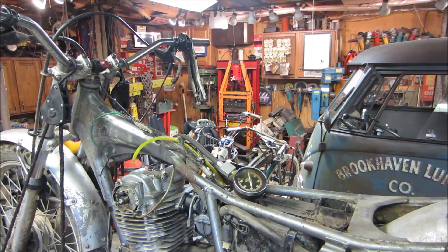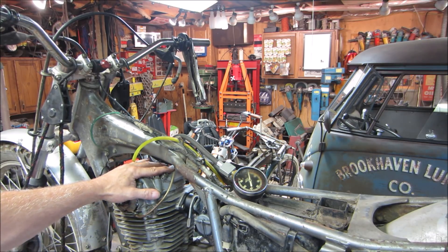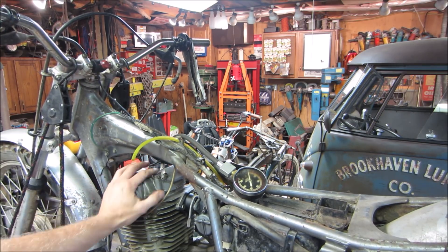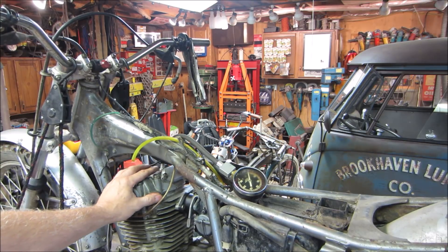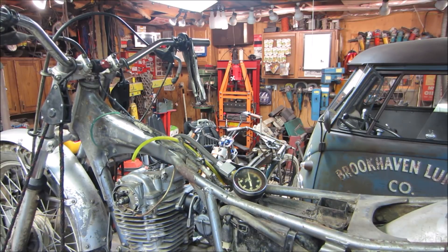Alright guys, just a quick little video to have some fun and maybe answer some questions about what compression does when restricted. Other things can also affect it — cam timing can change things, temperature, and of course the condition of the engine. With this one, I feel it was mostly the valves not seating all the way — some crud underneath them — and the rings possibly being a little stuck, or the cylinder having some pitting. The engine was seized and we helped polish and seat everything back up so it sealed again. Thanks guys, I'll see you in the next one.